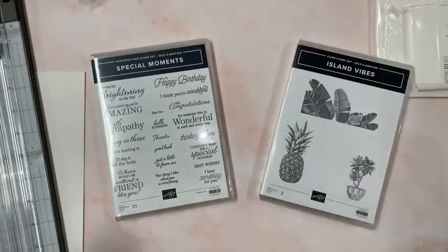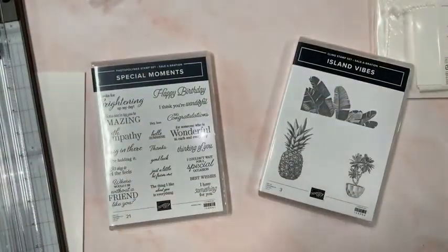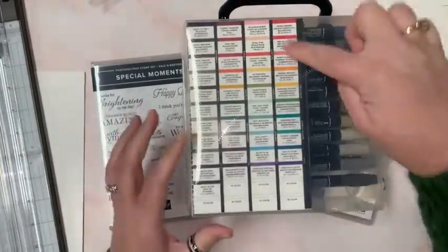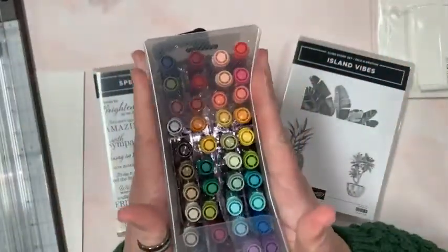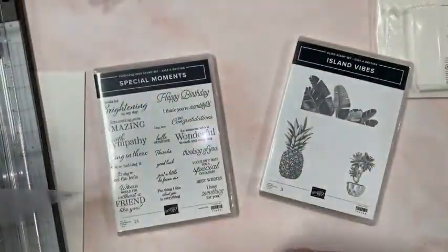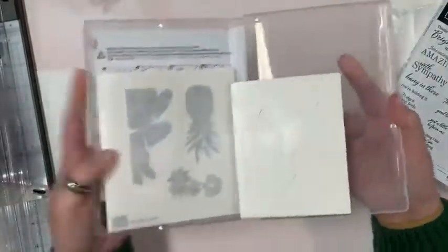I've heard the Island Vibes stamp set is tricky to work with, so I thought we might have some fun. I also splurged and got something new — Many Marvelous Markers. This is every marker that comes in the main catalog. I call it the chocolate box because on the side it has a spot for where each marker in all the color families goes.